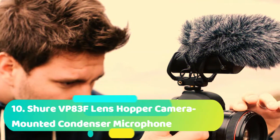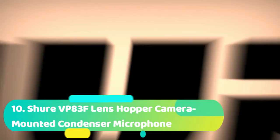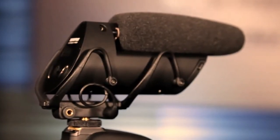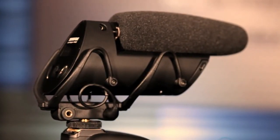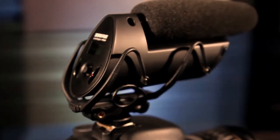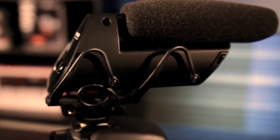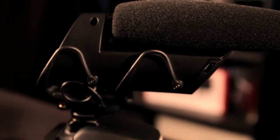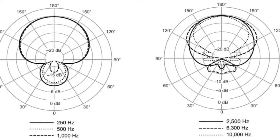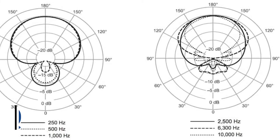Starting off our countdown at number 10, which is the Shure VP83F LensHopper Camera-Mounted Condenser Microphone. This is a shotgun microphone that also has a camera-mounted condenser that will give quality audio recordings. It is designed to work with DSLR cameras but will also operate with camcorders. The design, which is a super cardioid polar pattern, is highly directional and will eliminate the amount of unwanted noise.